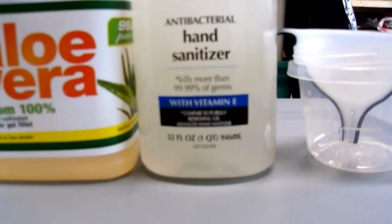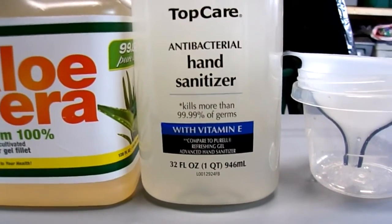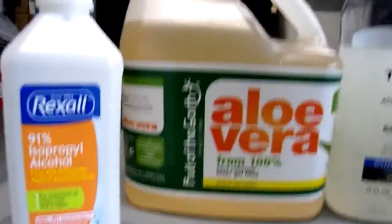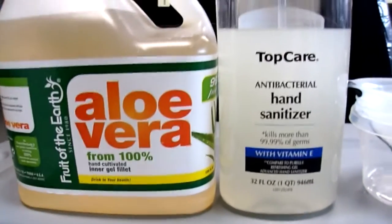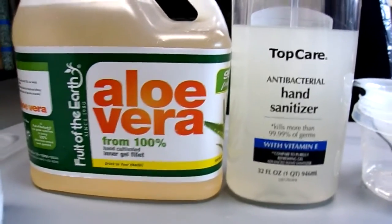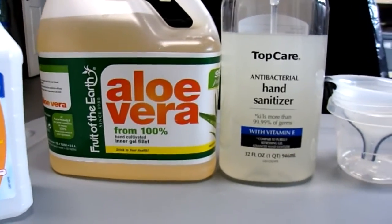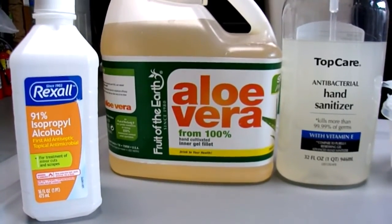And here you have the finished product. Ignore the label on the bottle because this is homemade — I just reused a hand sanitizer container. This is the aloe vera that I used and this is the rubbing alcohol that I used. Now I have roughly a little over 20 ounces of hand sanitizer for a very little amount of money, and in the shortage that we're having now due to the virus going on, at least I know my family has hand sanitizer for a long time.